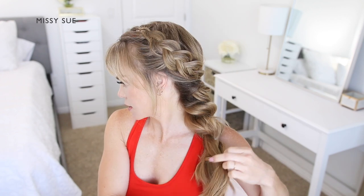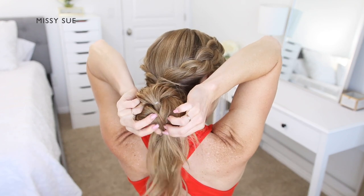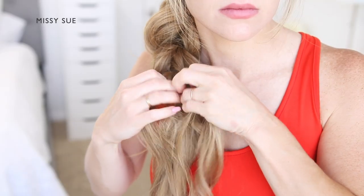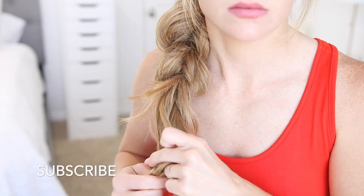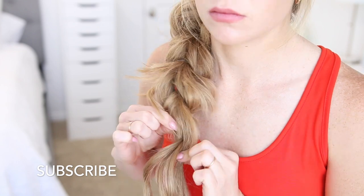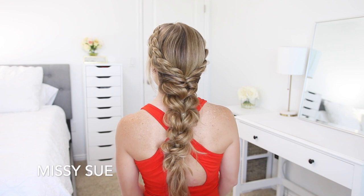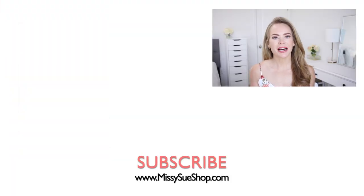I ended up creating about six sections of the braid — I just went down the hair until I really couldn't reach anymore. You can do as many as you'd like or just a few; it's however you prefer your style to look. I think it's a lot easier to do since it's done with elastics. Let me know what you think down below in the comments. Thank you so much for watching. I hope you enjoyed today's video. Like and subscribe, click that notification button as always, and I will see you next time!